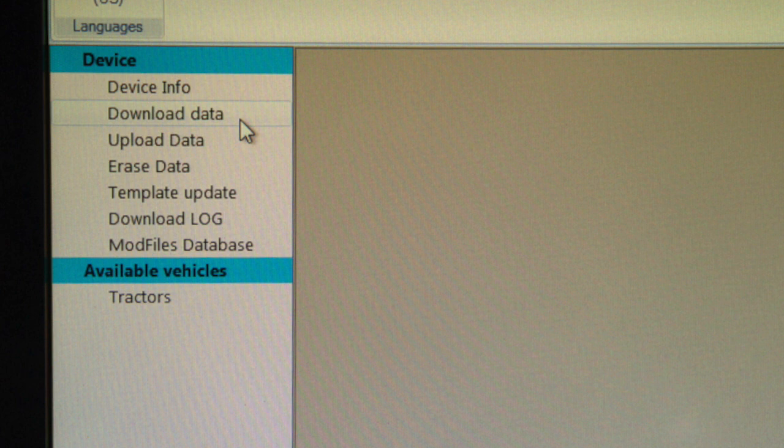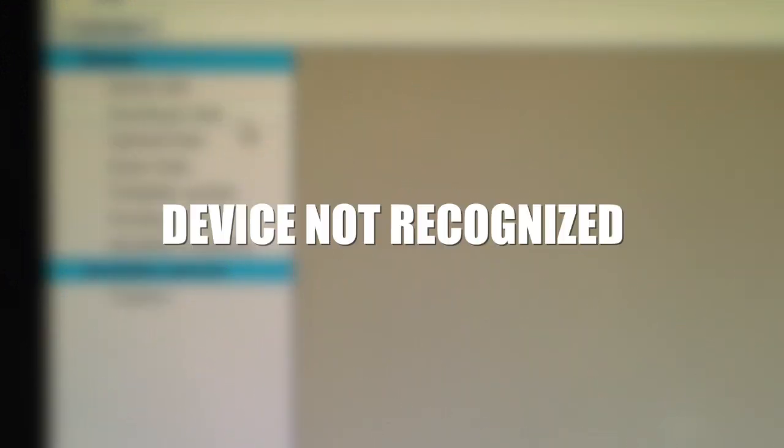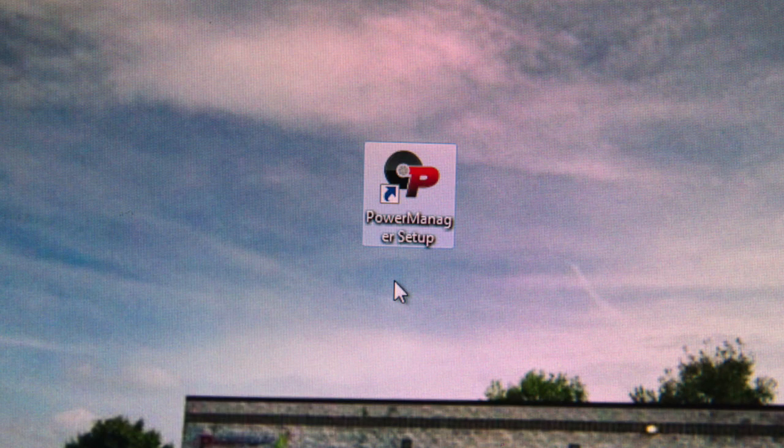Double-click on the file and follow the instructions to load the program onto your computer. Once the setup is complete, the program should open automatically and connect to the power manager. If it does not, or you get a device not recognized message, simply close the program and reopen it by selecting the Calibrated Power icon on your desktop.